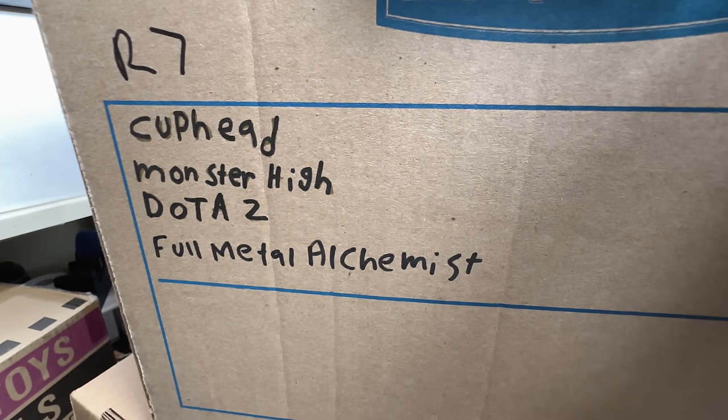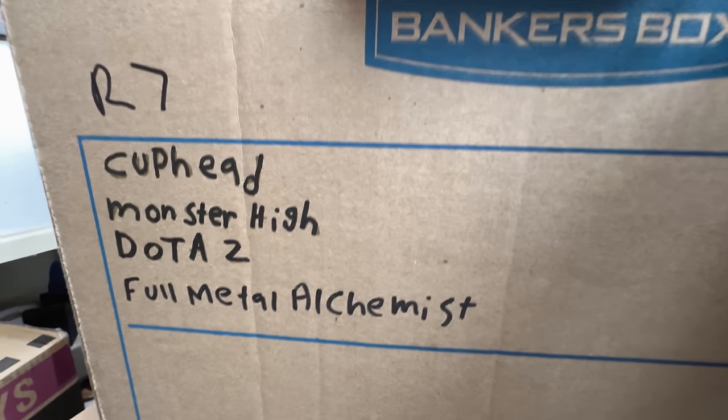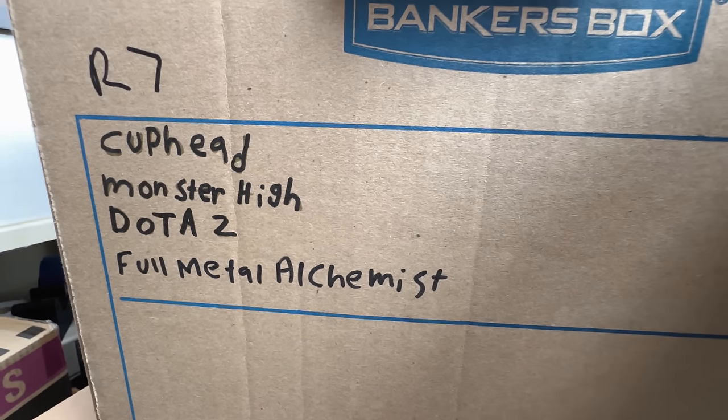This box says Cuphead, Monster High, Dota 2, Full Metal Alchemist. I don't think I'm getting rid of anything from this box, but for the fun of it let's go through it.